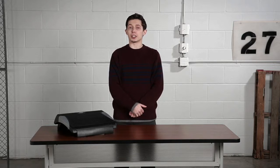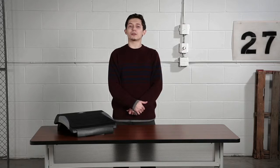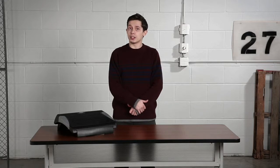This footrest is perfect for making your employees more comfortable at their desks, whether they're in an office or a cubicle. It's also a great fit for employees at a reception desk or for a teacher in their classroom.